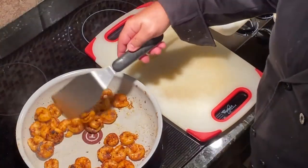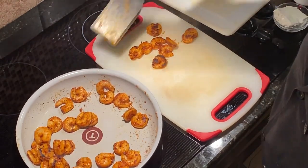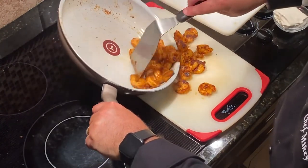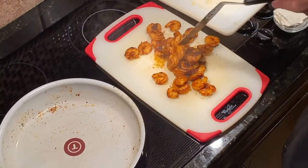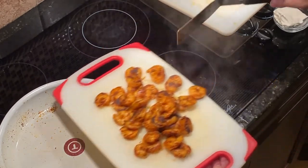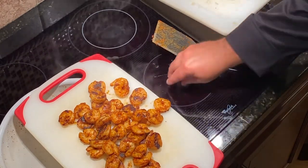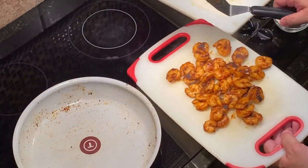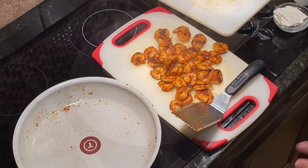Our shrimp is pretty much done — a nice little brown to it. We're going to take it off and put it on a cutting board, and we're going to reuse this pan. I'm going to keep it on warm and let it cool off. We've got some other stuff to do. I'll show you what we can do with the rest of this pan because we're about ready to wrap this thing up.